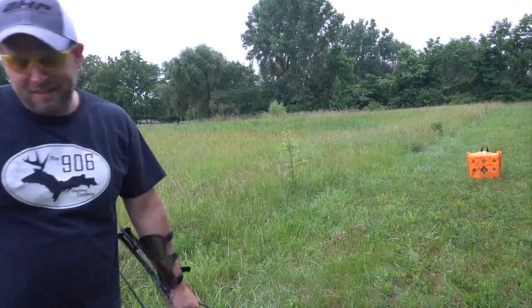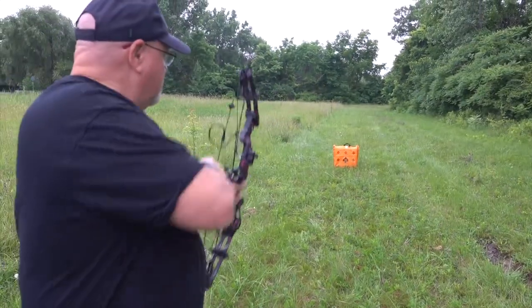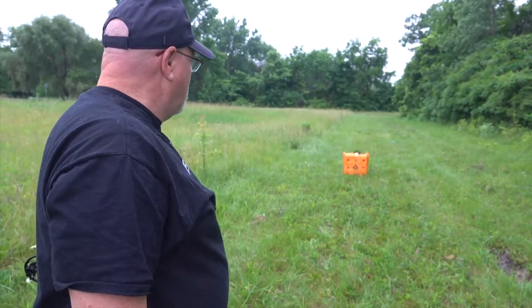If you maxed it out, I'm sure it performs better. It comes in a lot of different camo designs, and they've got a pink 'Bloody Girl' camo. I think they've got a bunch of different colors.